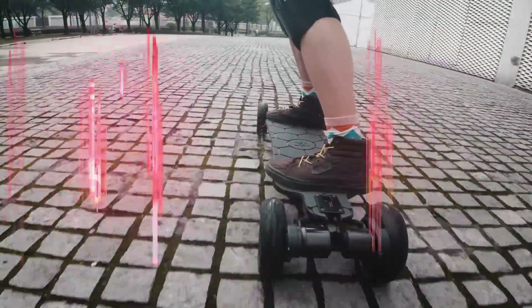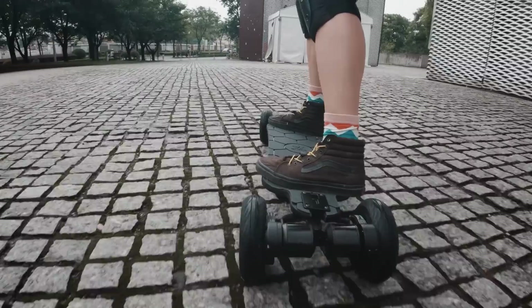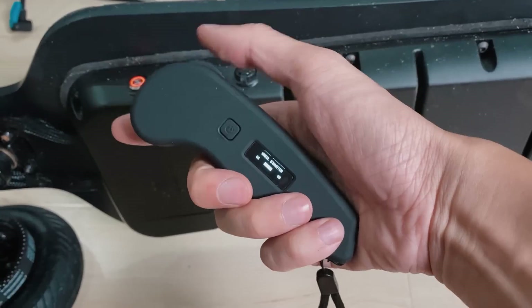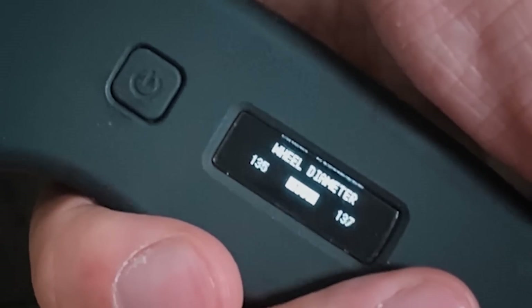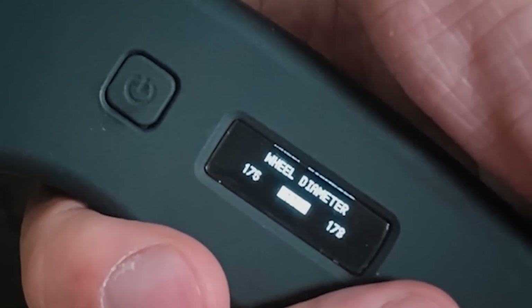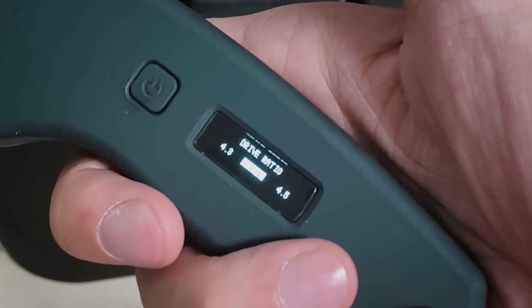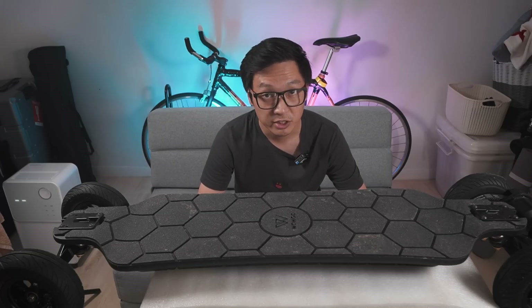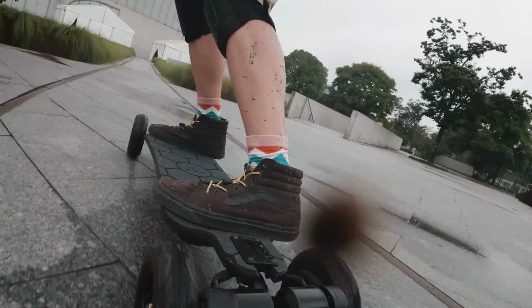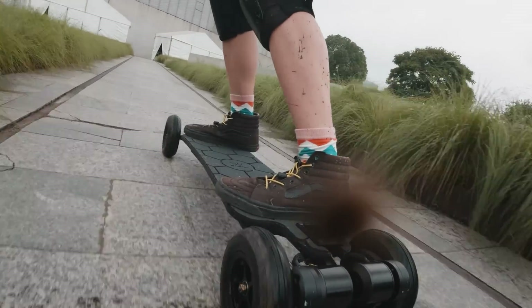Countless configurations. Instead of having only a few wheel sizes to choose from, the WowGo AT2 remote lets you choose any wheel size from 80mm to 200mm. You can also choose any drive ratio from 1.0 to 18.0. What that means is, even if you use third-party wheels and third-party pulleys, you can still have the remote show accurate speed and distance measurements.